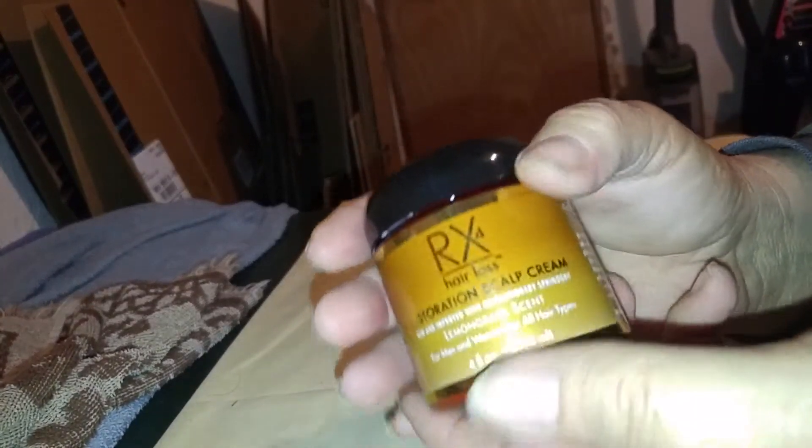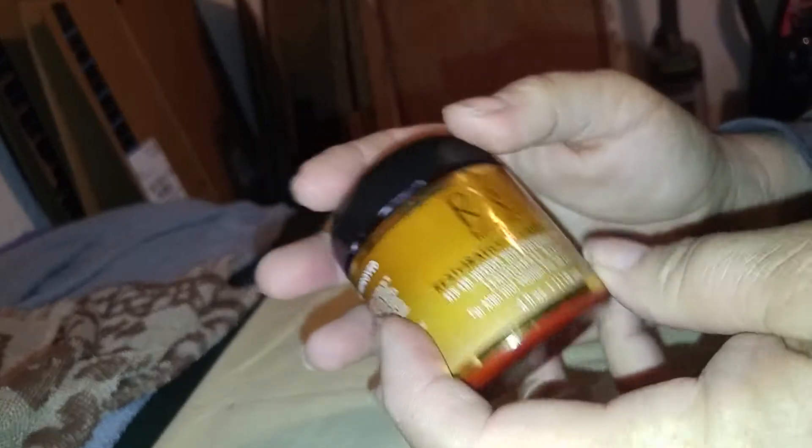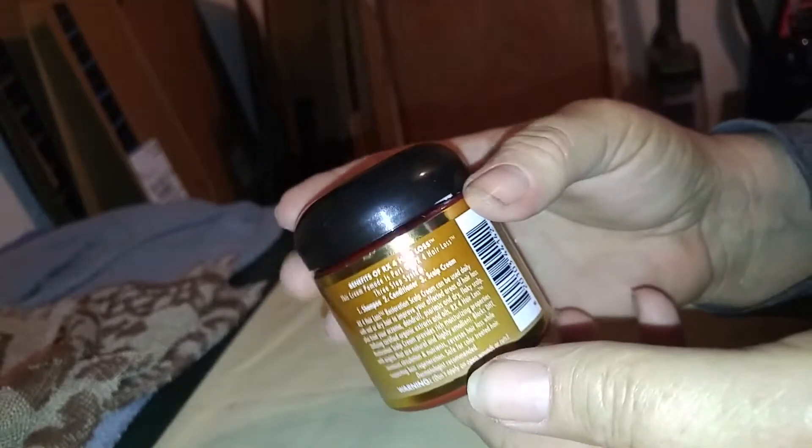Of course, you want to wash your hair with the shampoo, put in your conditioner, and then at night, on either wet or dry hair, massage some of this into your scalp.